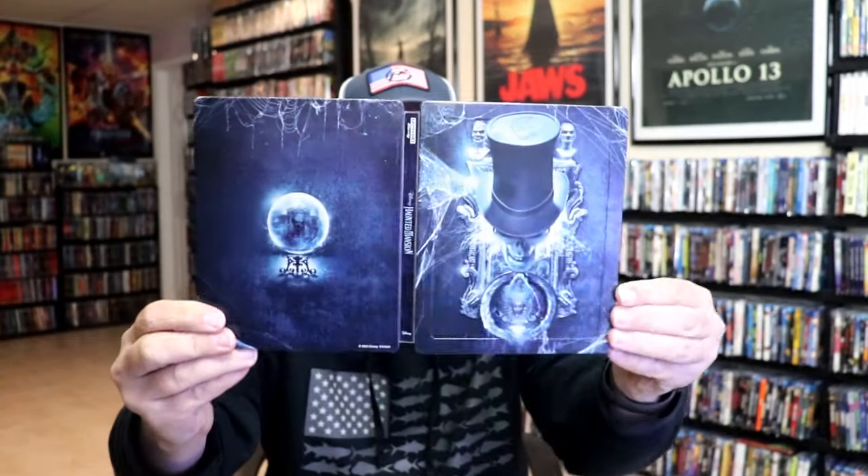And we do have some great looking inside artwork of the cast. So overall I think this is a beautiful looking Steelbook, and I'm really happy to have this one added into the collection. I was unable to see this one in the theater. I'm a big fan of Disney's Haunted Mansion, the original with Eddie Murphy, and it's really nice to have an updated feature film for this particular Disney attraction. I'm definitely looking forward to checking this one out.